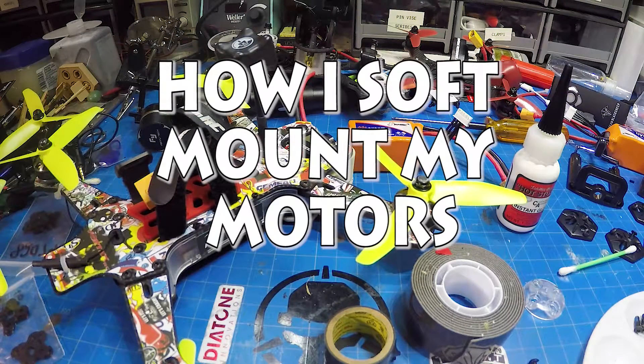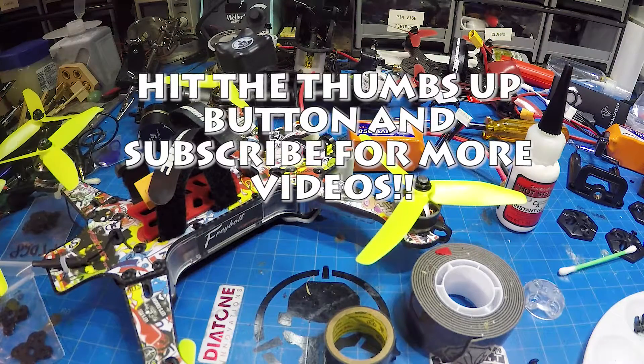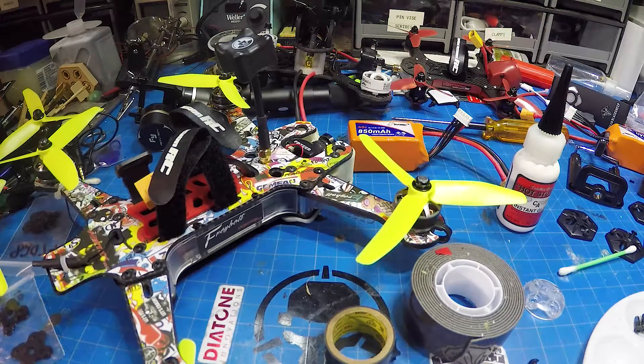What's going on guys? Chad back here with you on the RC Models & More channel. Soft mounting our motors is all the rage. I've done it on a couple of my quads and I'm doing it on all of them because the scientific evidence is there that the oscillations and vibrations are reduced, and that means better performance out of your flight controller. I've even thought about doing it on my Phantom and my Mavic just to see how it actually goes.